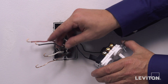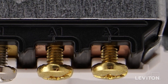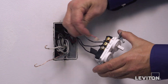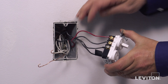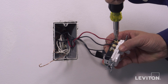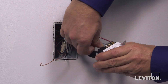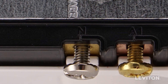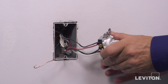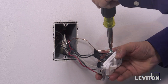Next, loop one of the traveler wires clockwise three-quarters of a turn around one of the brass terminal screws labeled A and tighten firmly. Then loop the remaining traveler wire clockwise three-quarters of a turn around the silver terminal screw N and tighten firmly. Finally, loop the ground wire clockwise three-quarters of a turn around the green screw and tighten firmly.